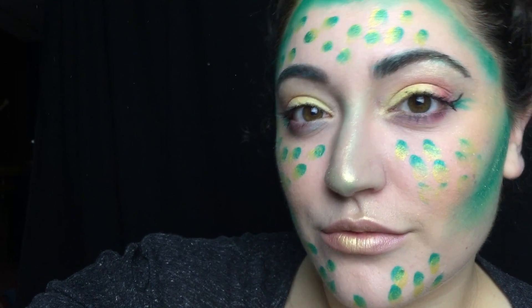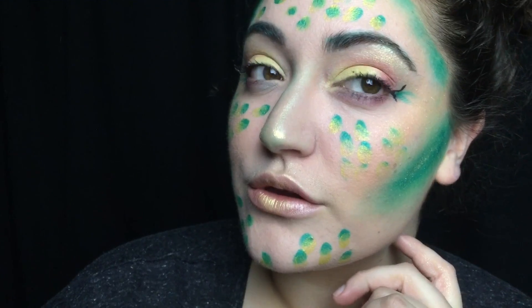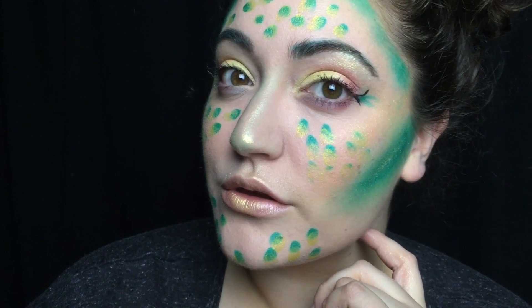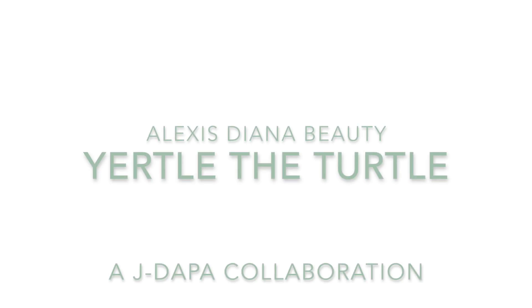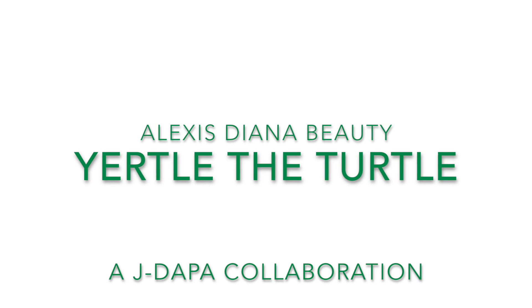Hey guys, welcome back to my channel. Today I'm going to be doing this Yertle the Turtle inspired makeup look. This is another collaboration with J. Depp for our upcoming performance of Seussical the Musical. So if you want to see how I got this makeup, just keep on watching.